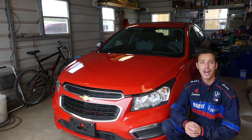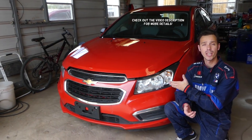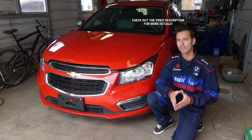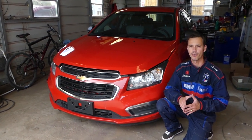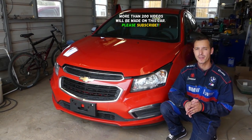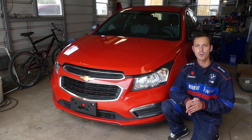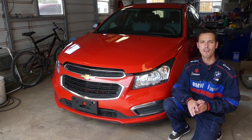Hey guys, welcome back to Auto Repair Guys. Thank you for watching and subscribing to the channel. In today's video we'll be working on a Chevy Cruze. This could also be a very helpful video if you have a Chevy Sonic, because those vehicles share quite a few components, though not everything. We'll show you how to remove and replace the windshield wiper trim cowl piece by the windshield.